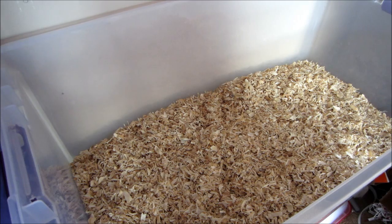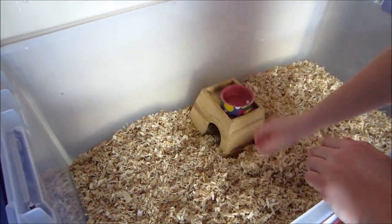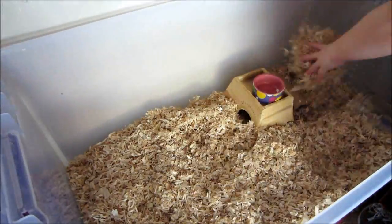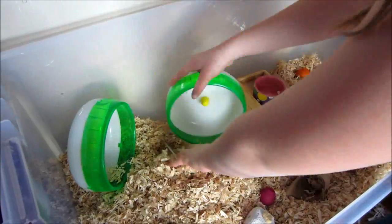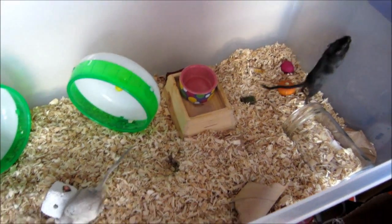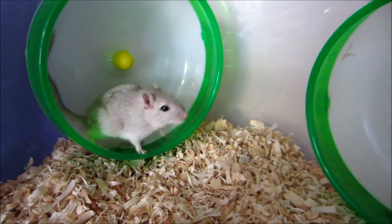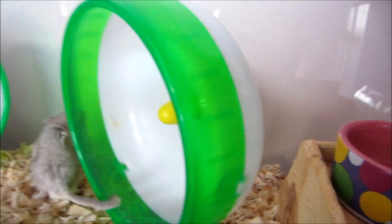Now just start putting all their toys and everything else back into their cage. Once you've put everything back in, put your gerbils in and let them explore. Alright, that's it for today's video. Please comment, subscribe, and request. Bye!